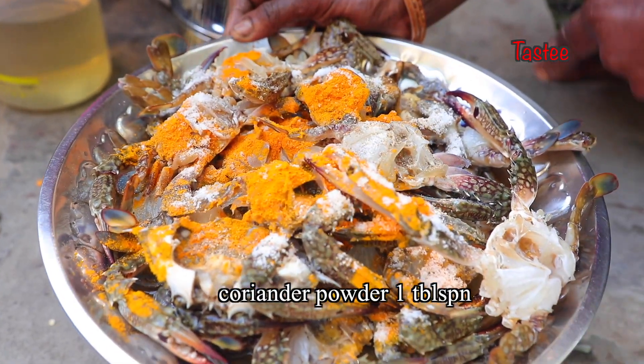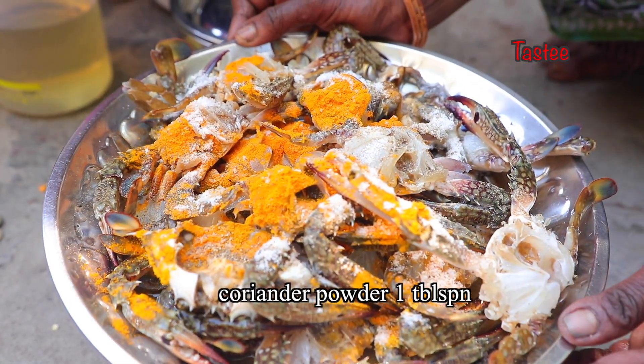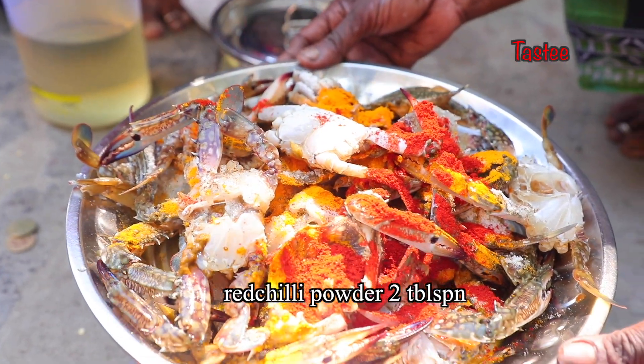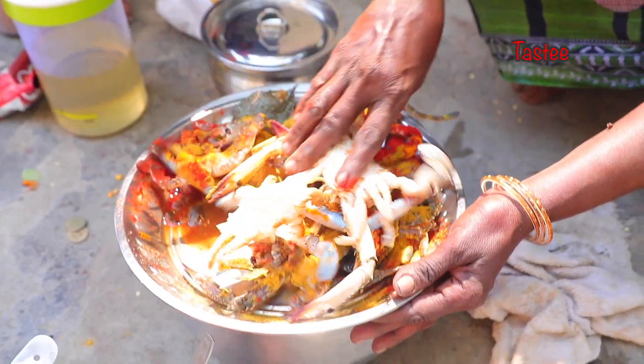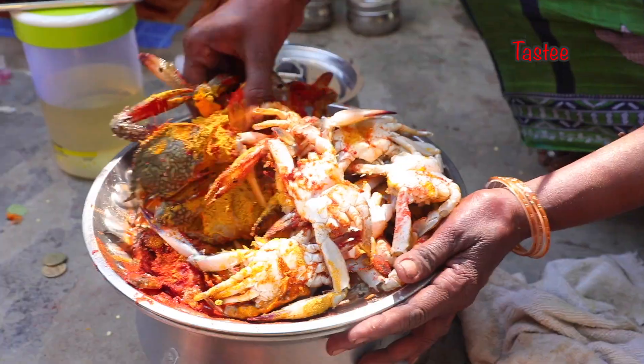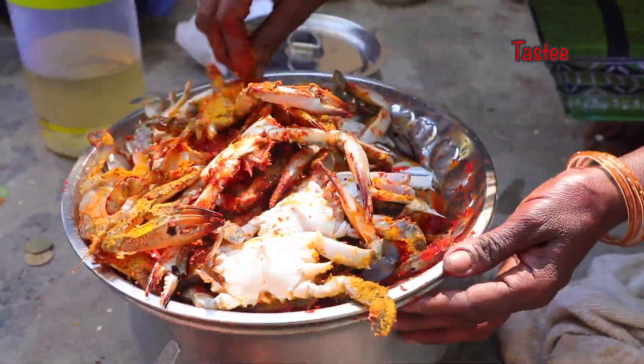Add 1 tsp of pepper powder. Add 1 tsp of salt. Add 2 tbsp of pepper powder. Add 2 tsp of pepper powder.